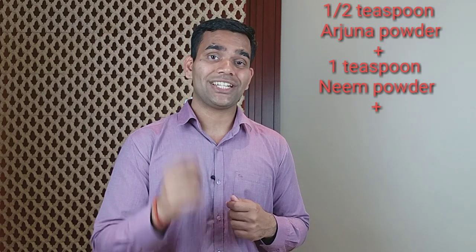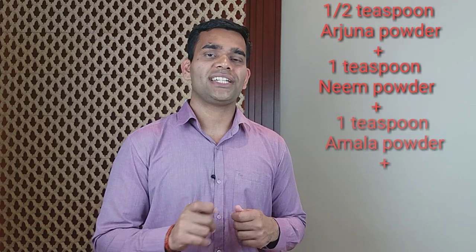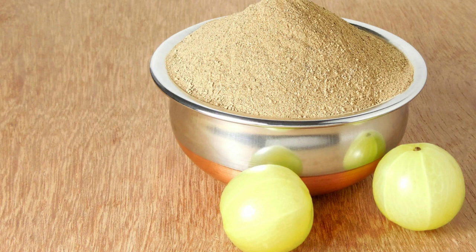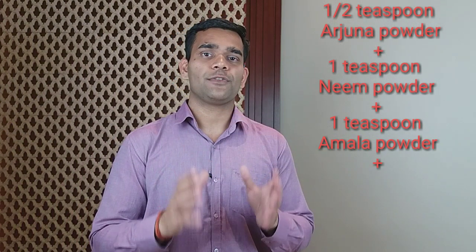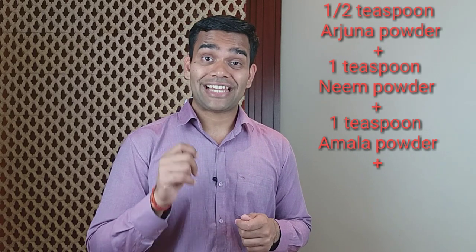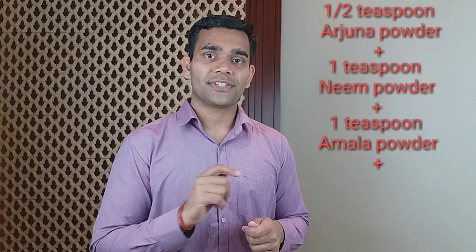Just put 1 teaspoon of this herb in the mask, and plus we need 1 teaspoon of Amla powder. Amla is a fruit and it is the richest fruit in vitamin C on this earth. It is very heavily loaded with antioxidants which will help give glow to your face, and it will also help in fighting wrinkles and aging of the face.